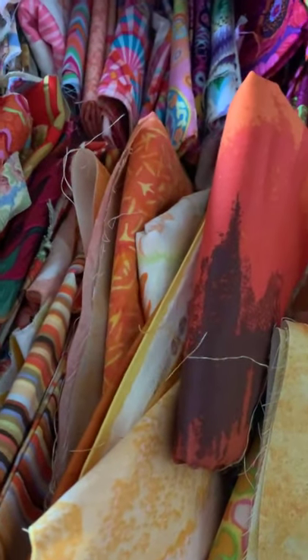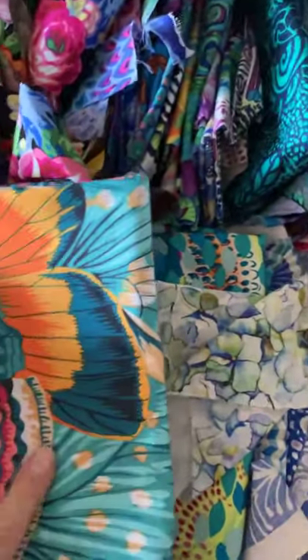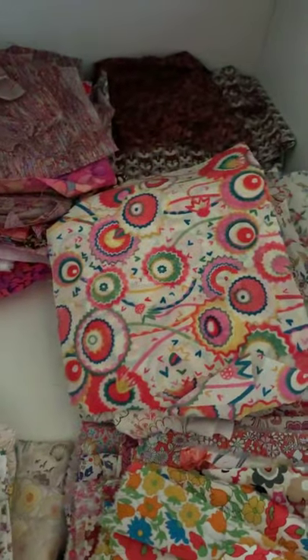I use Kaffe Fassett and Philip Jacobs. I am a fabric designer for Free Spirit, so I do use Free Spirit Fabrics. This is Philip Jacobs — this is called Roaring 20, this is his swirl — so I use a lot of that. I also use a lot of Liberty of London, which you can get in the UK. Here are some greys. I have them all organized by drawers — this is just the warm drawer, and I have another drawer full of cools. There are like five drawers full of this stuff.